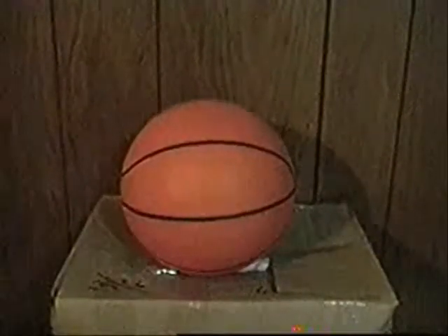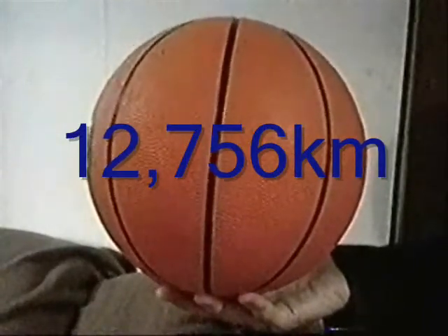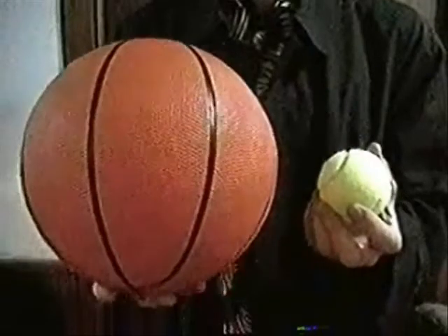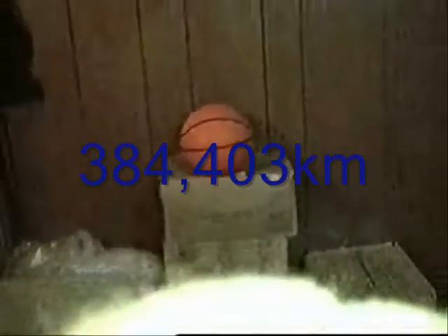And the Earth down there being as big as a basketball. So, how do we know that this model right here is an accurate scale? The real diameter of Earth, or distance from one side to the other, is 12,756 kilometers. And the real diameter of the moon is 3,480 kilometers. If we divide 3,480 by 12,756, it would equal about .27, or 27%, which means the moon would be about one-fourth the size of the object we use as Earth. The real distance from the Earth to the moon is 384,403 kilometers. When we take that and divide it by 12,756, we get 30. So the distance the tennis ball is from the basketball would be 30 basketballs lined up, or 7.6 meters away.